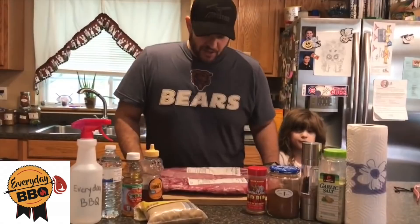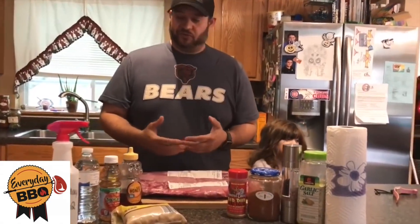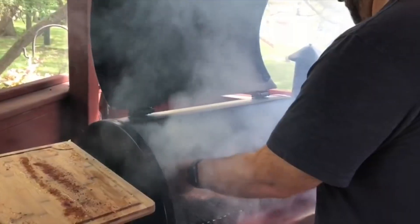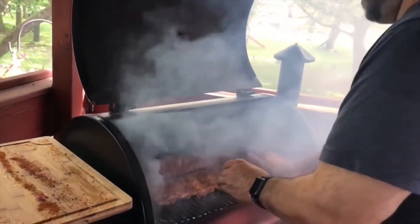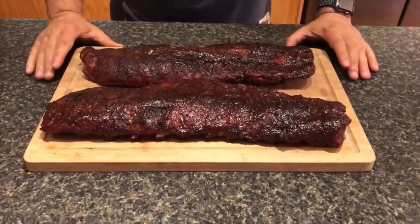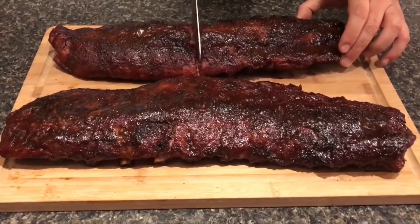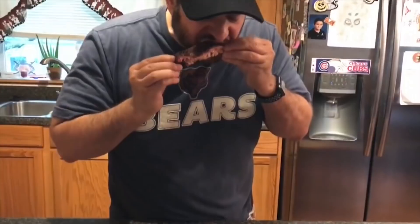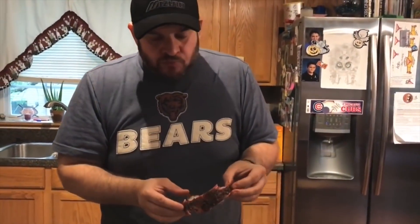Before I get going with this recipe, a little favor to ask — a little call to action. Please check out a friend of mine's channel. His name is Michael. The channel is Everyday BBQ. It's a newer channel, but the content is fantastic and it's only getting better. I was actually talking with a buddy of mine, a fellow YouTuber, one of the larger BBQ channels. He agrees 100% — Michael's a natural. It's a channel you want to get in on early so you can watch the growth and improvement together. Great guy, great channel. Let's get going with this recipe.